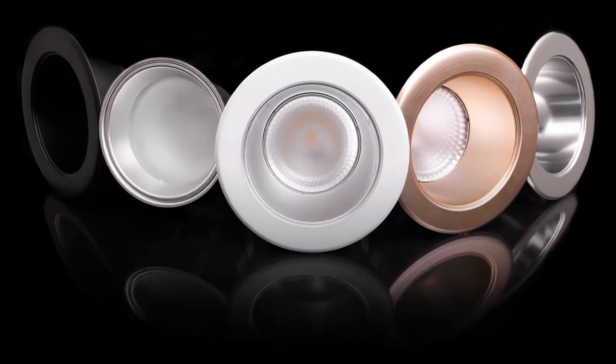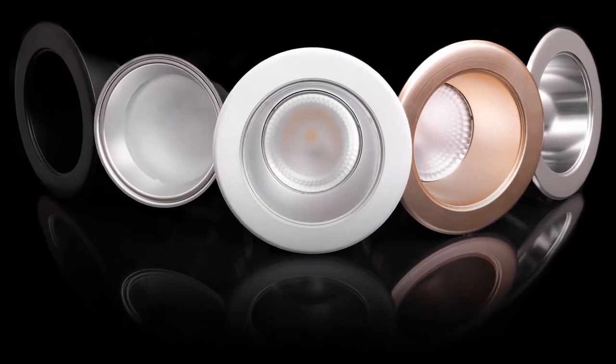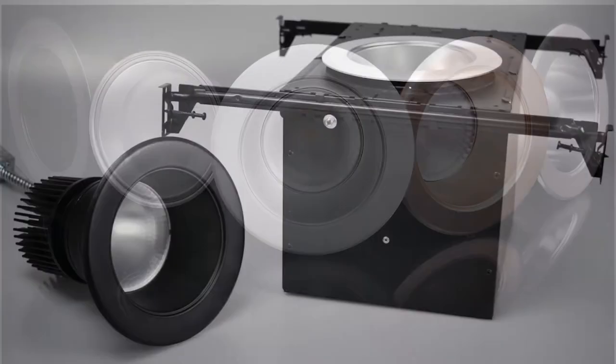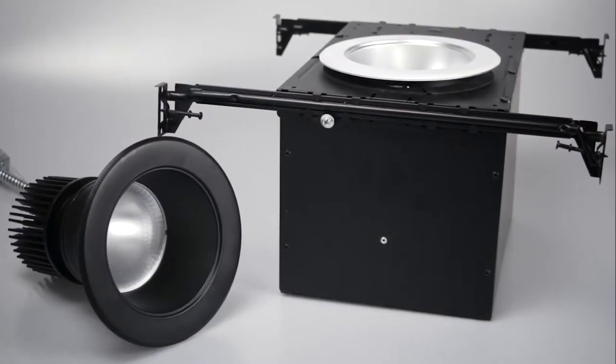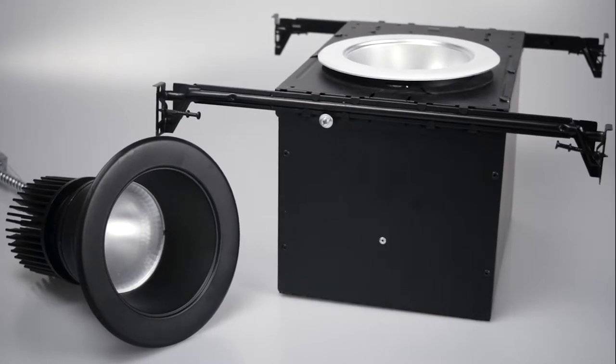The CDA is available in 4, 6, 8, and 10-inch diameters. The CDA-4 is the 4-inch downlight designed for hospitality, retail, office, commercial spaces, and high-end residential.